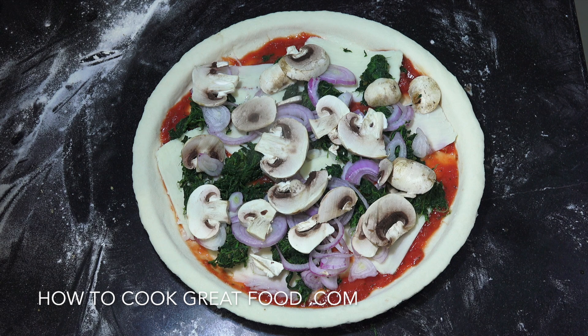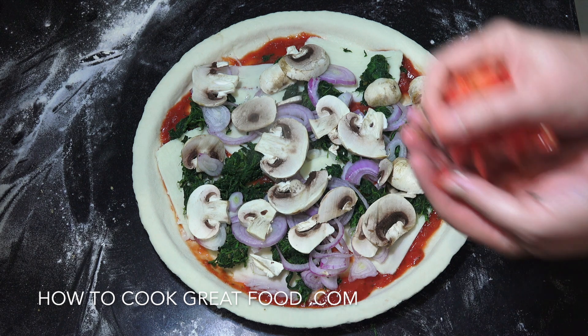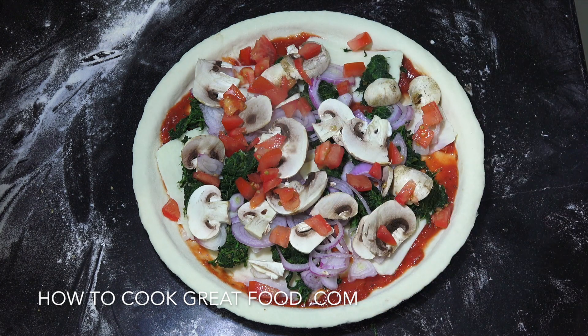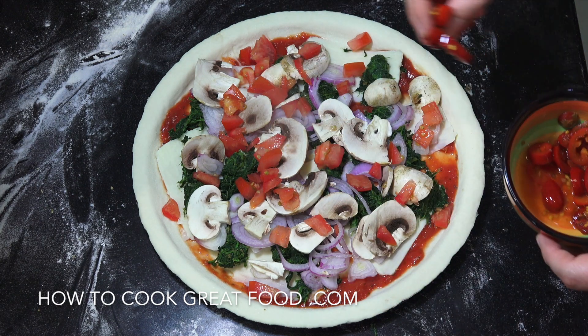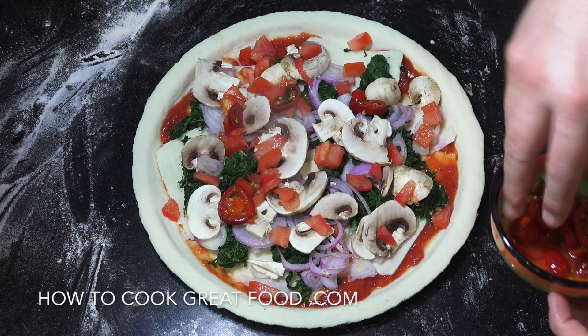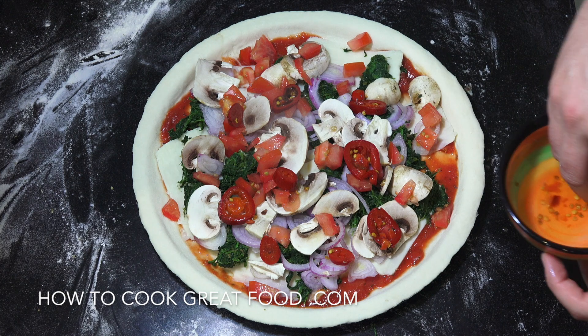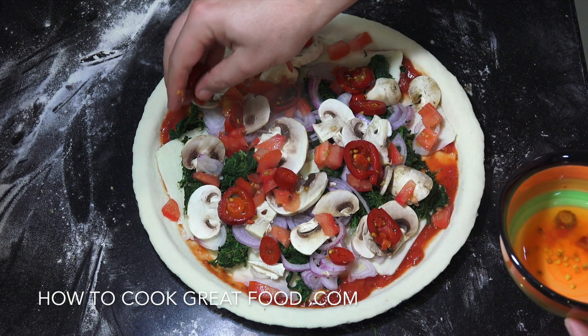I'm going to grab a little handful of chopped fresh tomato. Then we're going to add some jalapeños, which are not that spicy — they have a little flavor to them but nothing too crazy.